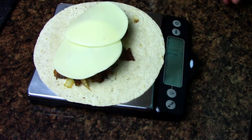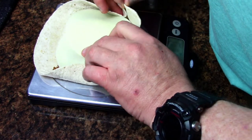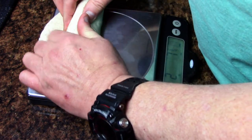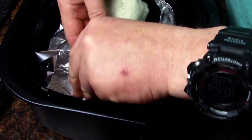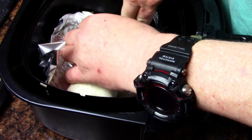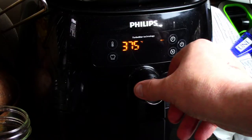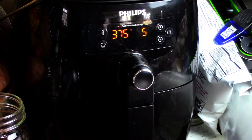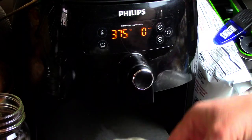I'm going to add a little bit of smoked provolone cheese and wrap this up into a steak and cheese wrap, then drop it in the air fryer. I've lined the air fryer with nonstick aluminum foil. I'm going 375 degrees for three minutes — three, two, one, bang. It's nicely heated, a little firm on the outside.